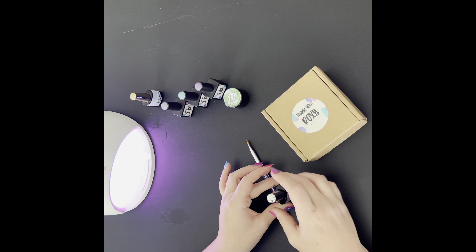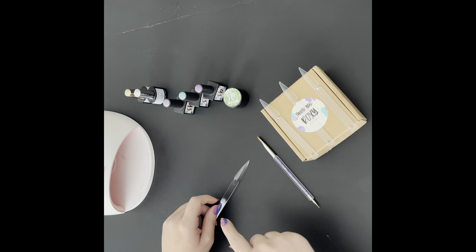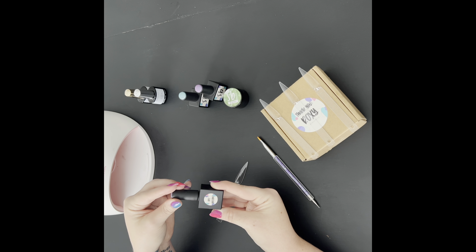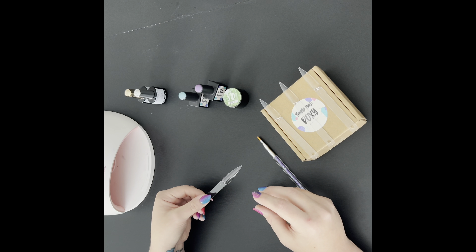Alright, I went ahead and did all my base coats and put them in the light. Let's start checking out these colors now. These first three are going to be in the old format, which is in the bottle. She has actually switched over to jars for all of the colors, so when I get to that one I'll go ahead and talk about that.